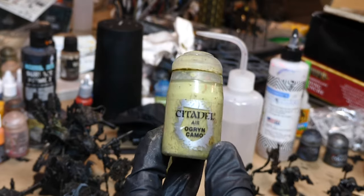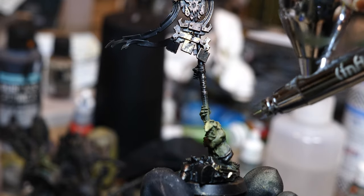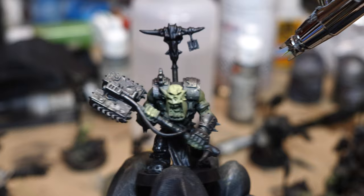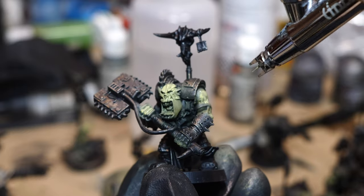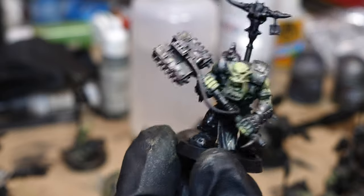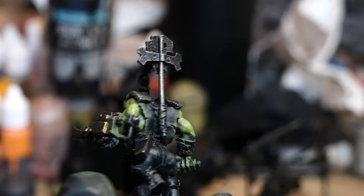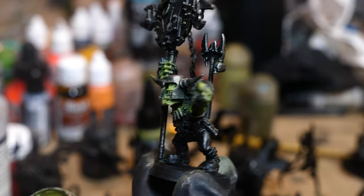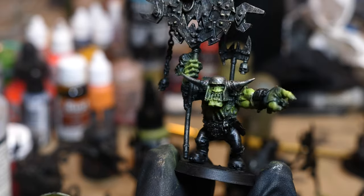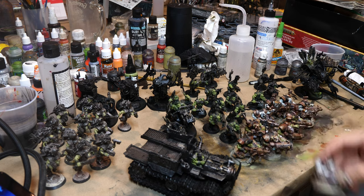I then airbrushed on a highlight of Ogren Camo. Unlike GW heavy metal style models, when I highlight I tend to start with something like a zenithal coming down from above - I want to emulate where light would actually be falling and call attention to details, but in large patches. We're not starting off with edge highlighting; we're trying to cover broader surface areas. After doing a couple, I decided the Ogren Camo was a little too light, so I started mixing a little Pro-Acryl yellow green in. If you don't have an airbrush, you could use just a brush with a relatively thin coat and cover all the muscles like a normal second coat, leaving the dark green in the recesses. If you get any on the black, don't worry - we're going to repaint over a lot of this later.